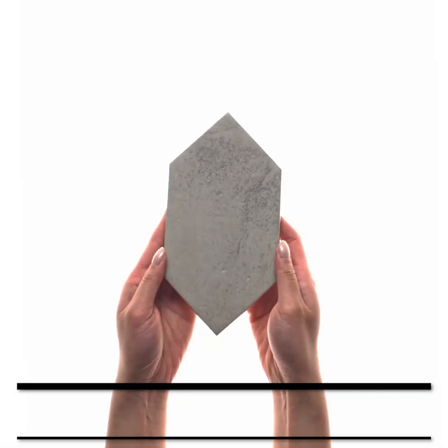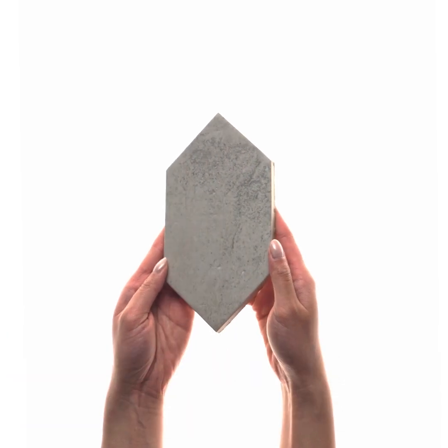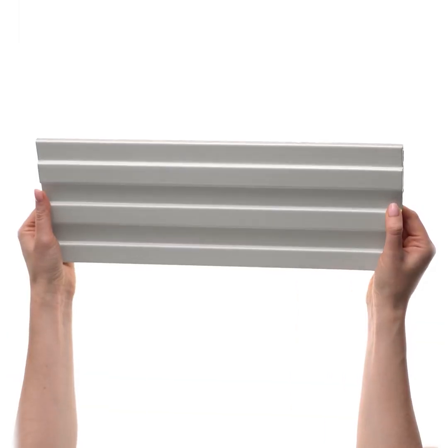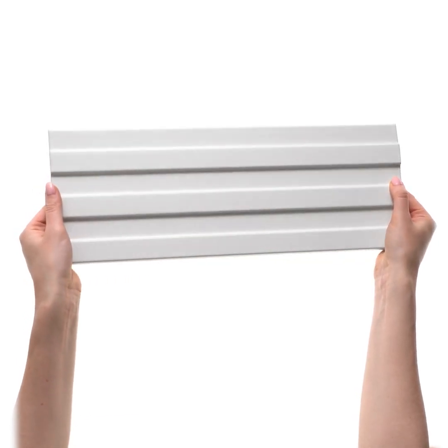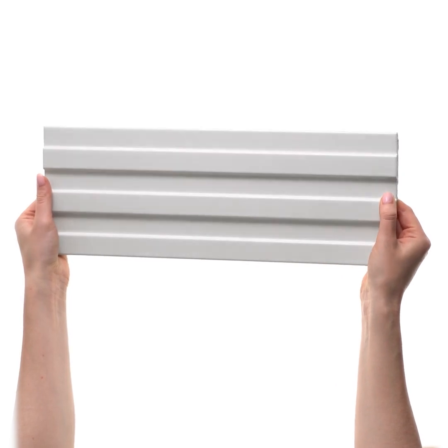But why choose extruded over pressed? Appearance and texture. They rock a neutral textured vibe that screams rustic elegance — perfect for mimicking stone, terracotta, and handmade looks. The irregular edges and surfaces add that authentic flair.